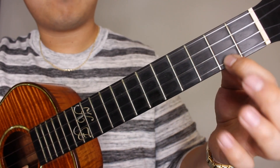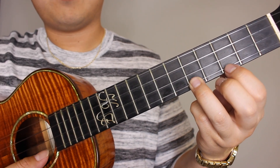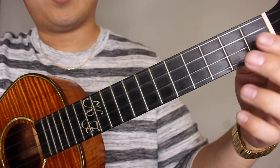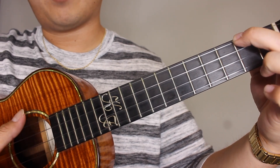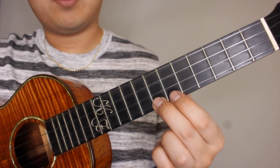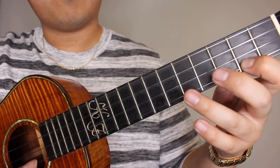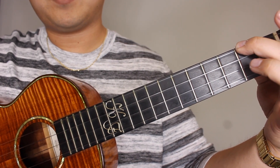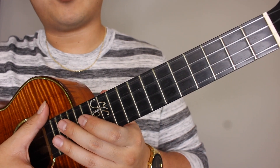Seven, up to the second, down to the fifth, and to the third, and we're going to hit our A minor, which is the second fret on the top string, your G string — we're going to strum that one time. So again that will be seven, six, seven, six, seven, two, five, three, A minor.